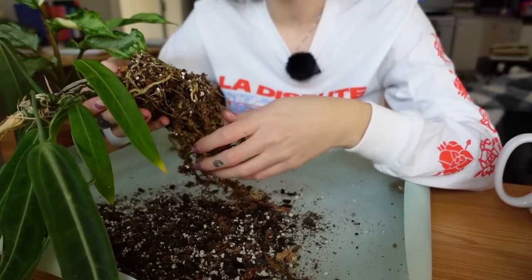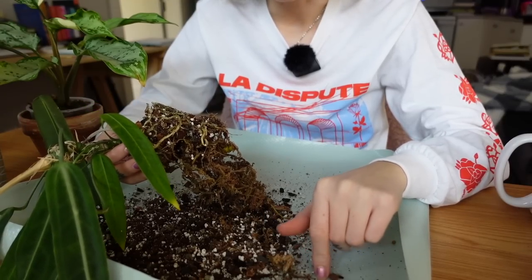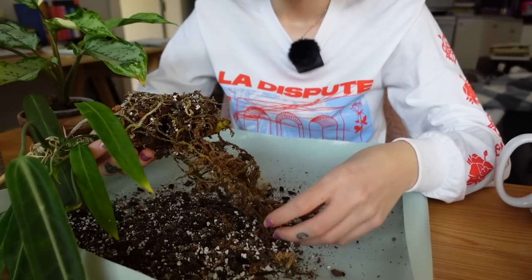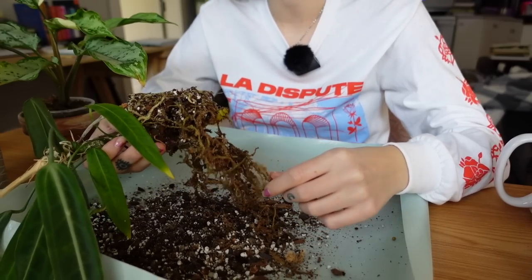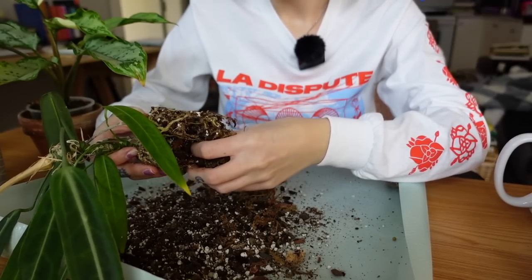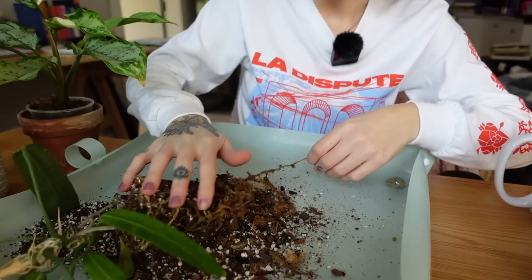I'm trying to downsize — I counted 185 plants or something, which is way more than I want in this small space. I'd like to have around 100. I've gotten rid of about 17 plants — given away, sold, or composted. But I got new plants too, so I'm probably closer to 160. It's an endless loop: my wish list is growing by the day in my notes app.